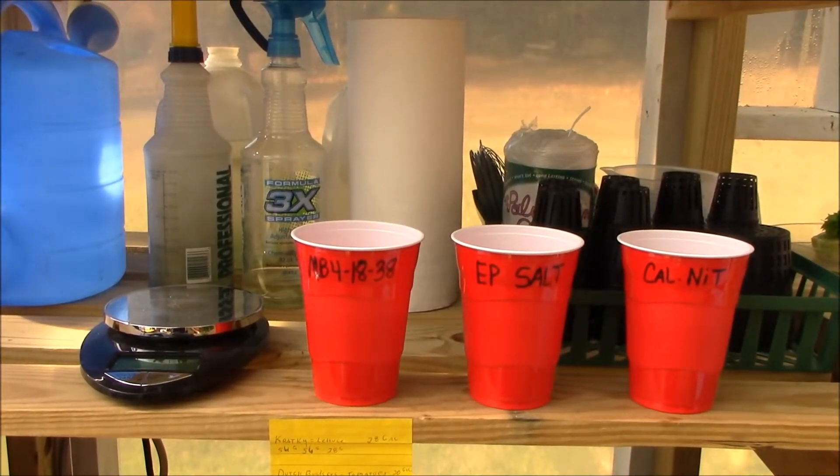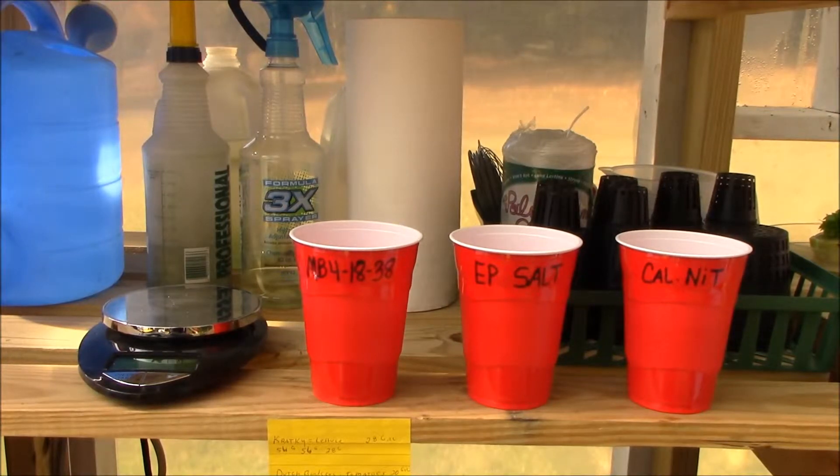What we got here is a bunch of highly scientific things we use to mix this stuff with. As you can see, three red Solo cups marked appropriately — Master Blend 418-38, Epsom salt, calcium nitrate. This helps to keep track. What I do is put one of these on the scale, measure it, and go ahead and dump it in the bucket, then stack the one into the other. That way if I get interrupted while I'm doing this, I won't forget what I've already dumped into the water. And on the left-hand side I have a very inexpensive gram scale — I think we got this at Amazon.